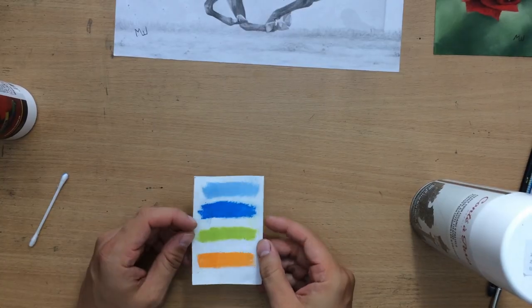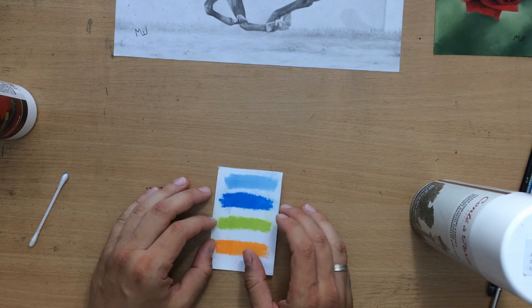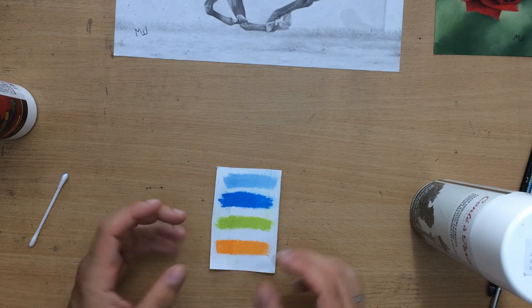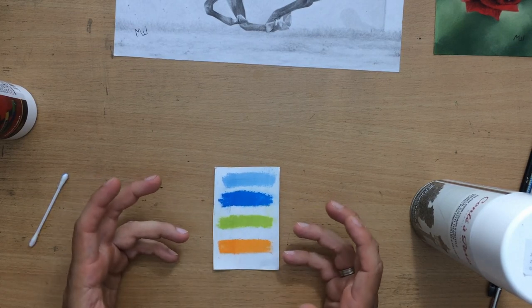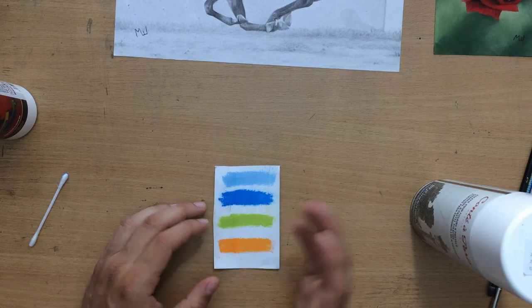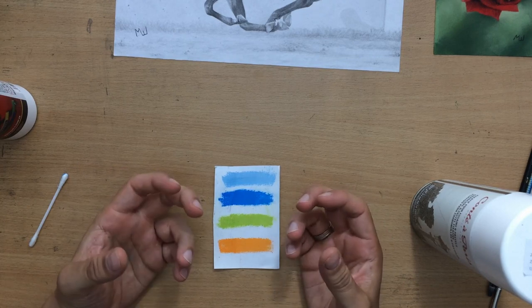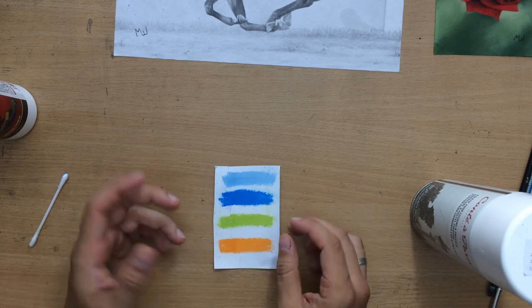But when you do spray it with at least some fixative, the pastel drawing — which is normally very easy to smudge — becomes a lot more manageable. There is less smudging, less residue that can be moved around, and it can be handled more easily if you want to frame it or ship it.